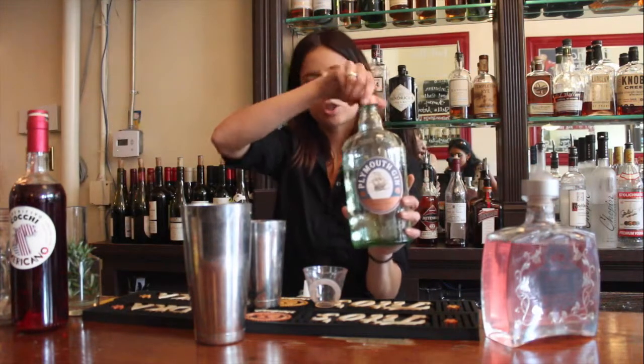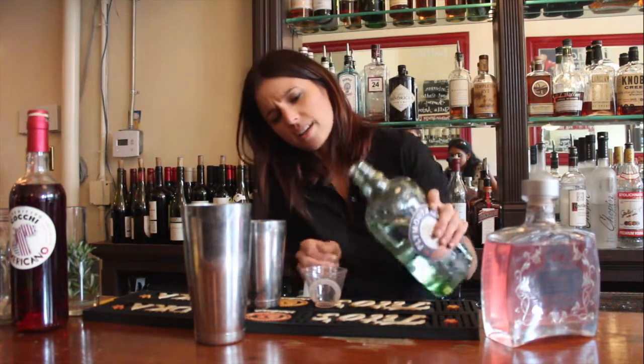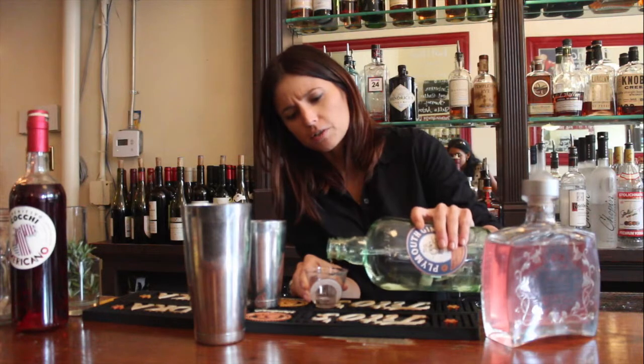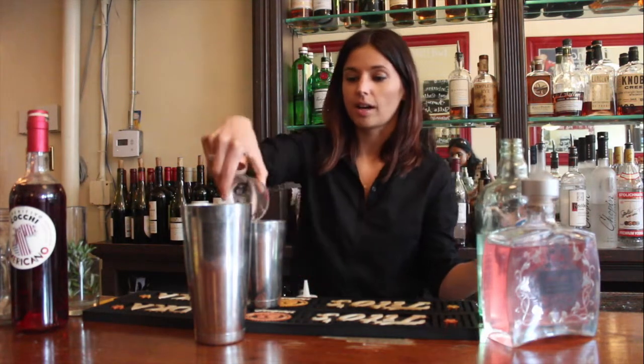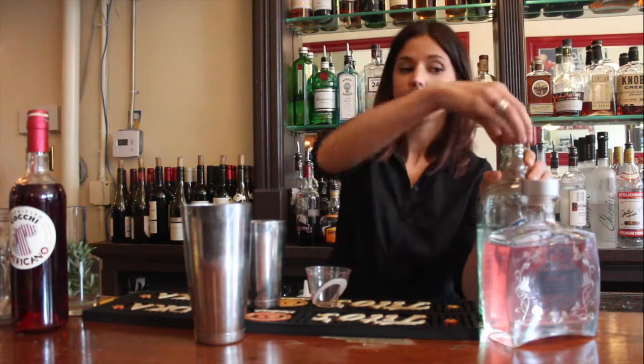Then I'm going to use Plymouth Gin, 3 quarters ounce. I decided to use Plymouth because it's a little bit softer than say a London Dry, so the rhubarb really comes out and is not overpowered by the botanicals of the gin.